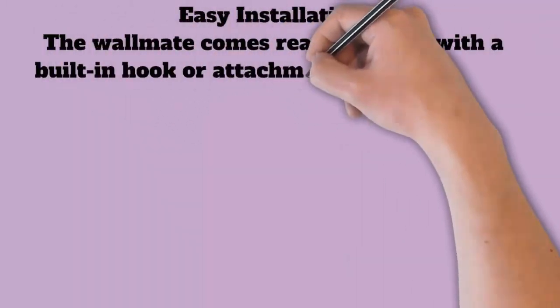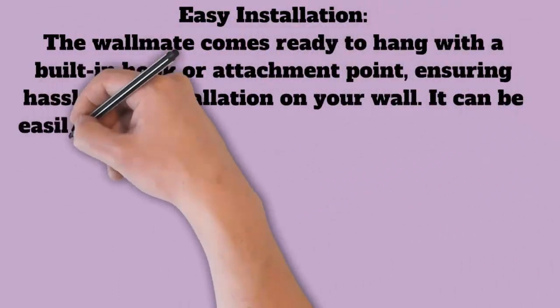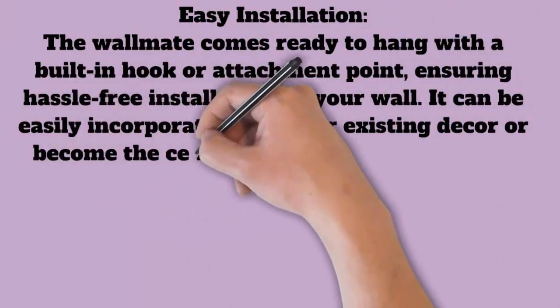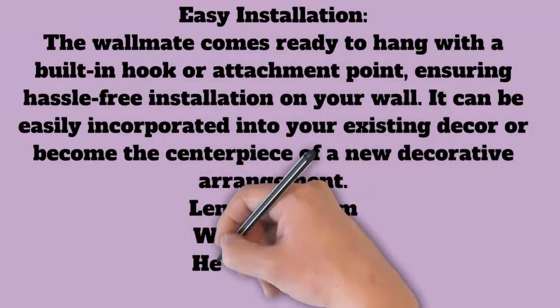Easy installation: The wall mate comes ready to hang with a built-in hook or attachment point, ensuring hassle-free installation on your wall. It can be easily incorporated into your existing decor or become the centerpiece of a new decorative arrangement.